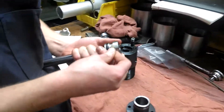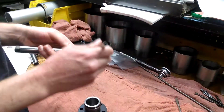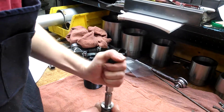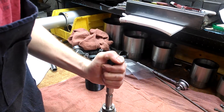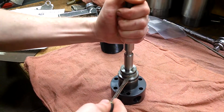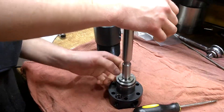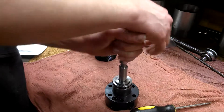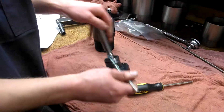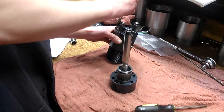Now we're putting the wear band in the back of the piston. Applying grease, working gently into the back of the cylinder. Each of the wear strips is in place. Making sure the seal is good and through and close. We're greasing all the seals and interfaces.